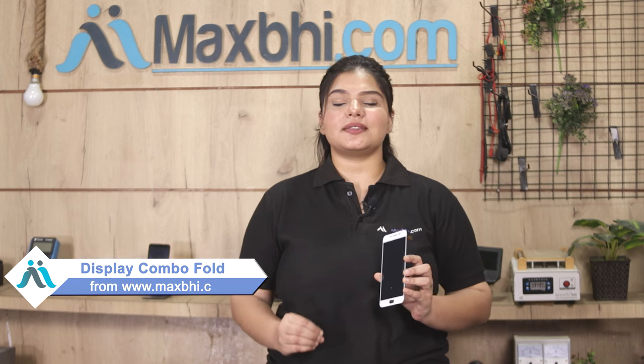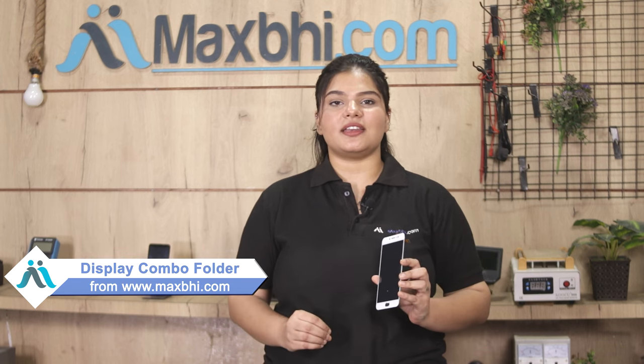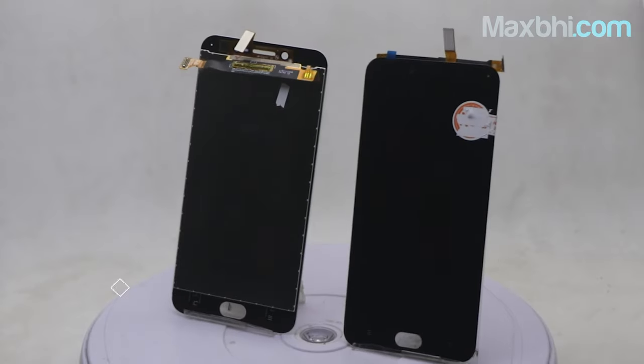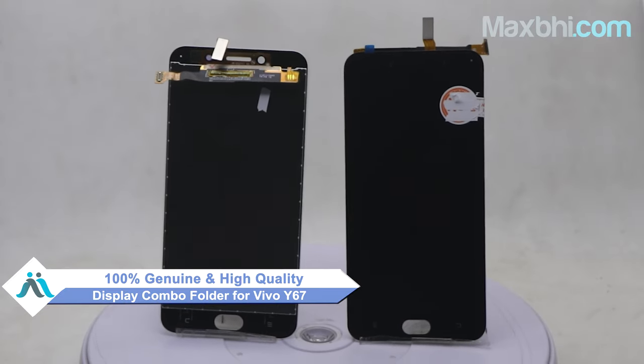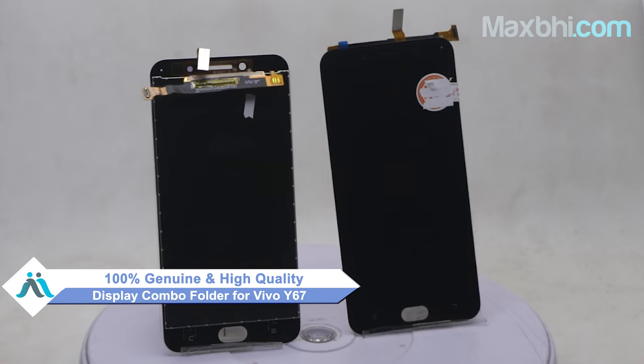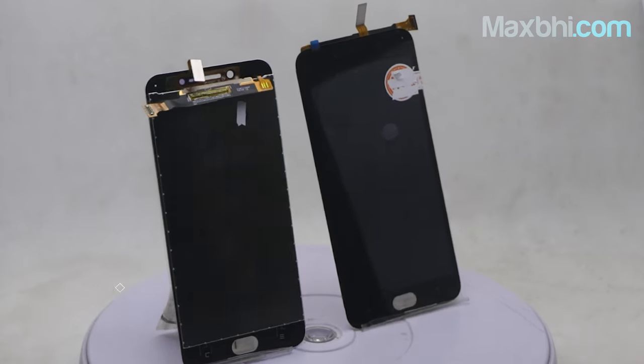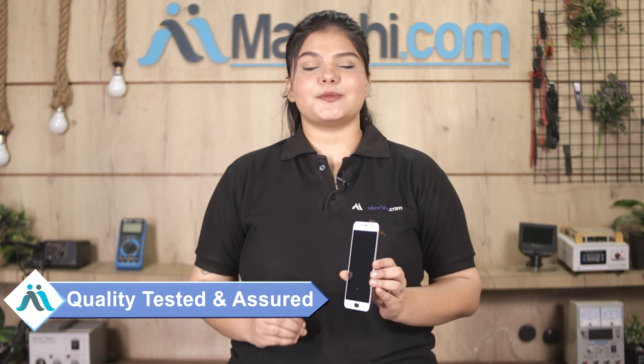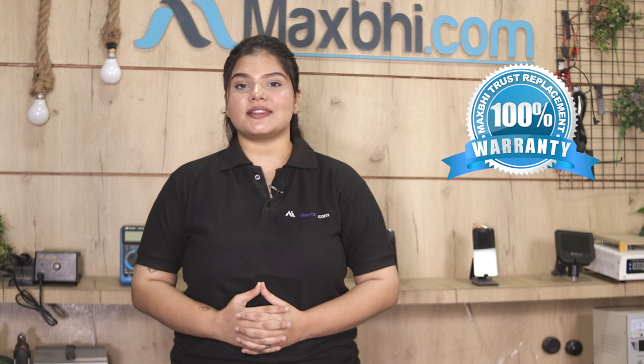Yes friends, you can buy the Vivo Y67 new display combo folder from our website Maxp.com. This display combo folder is a 100% genuine quality product which works similar to your original product with a perfect fit for Vivo Y67. It is checked and quality assured. Also, the Vivo Y67 display combo folder comes with Maxp Trust Replacement Warranty.